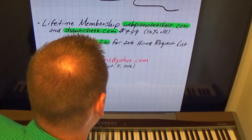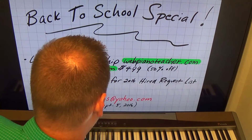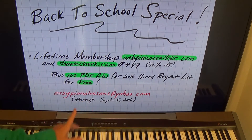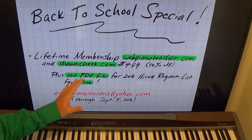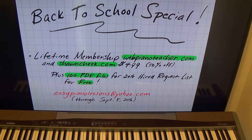If you do this deal today — this is not for a past deal or if you already have a lifetime membership. This is for people who sign up during this time, that's what makes it a special. So to recap: $499, 50% off, lifetime memberships to both websites, and you get the 100 PDF files for the 2016 Hired Request List for free.